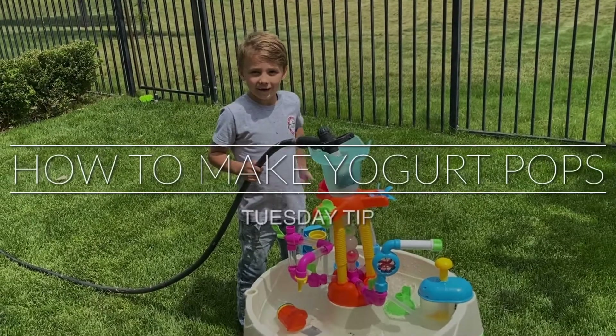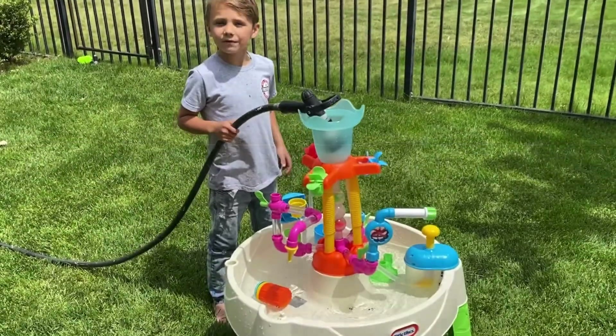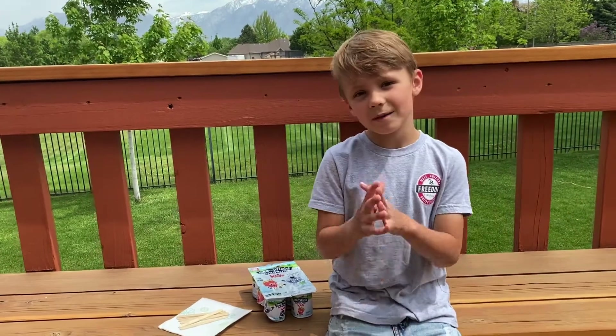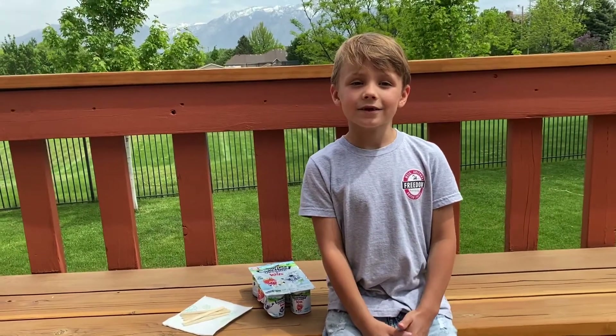Hey, are you looking for a treat for your kids for summer? Well, I have something for you. It's getting hot outside and summer is coming in a few months. Let me introduce you to a yogurt popsicle.